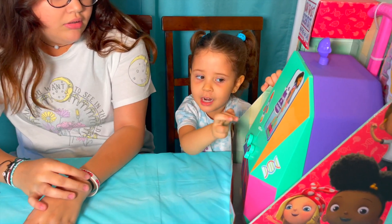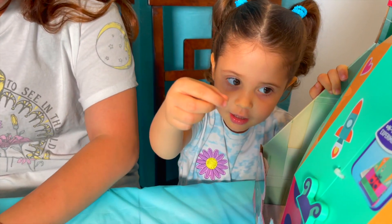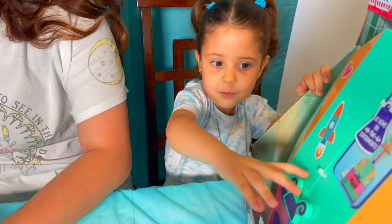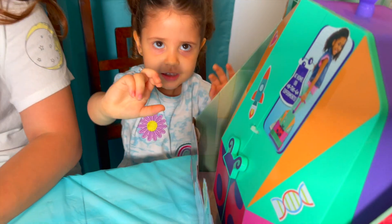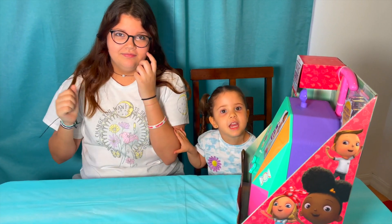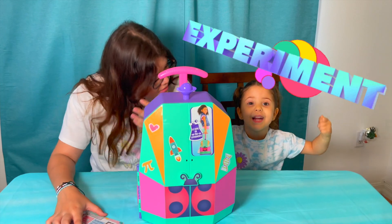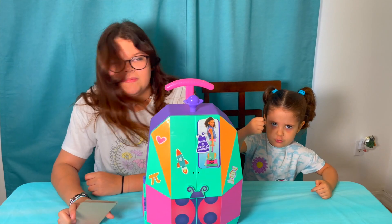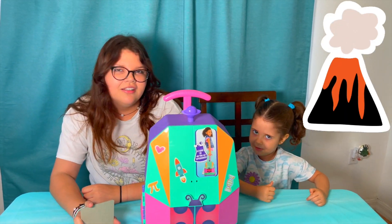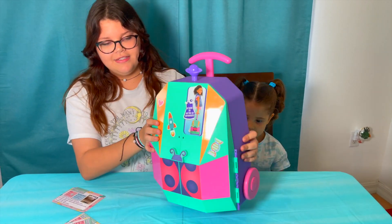Hey guys, so today we have a toilet inside here and we need to open it up. Me and our sister are going to do the spirit challenge today. Let's see who's the best. I'm not going to go to the big blockade now — we have the on-the-go lab. So let's open it up.